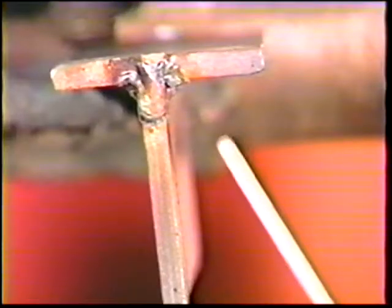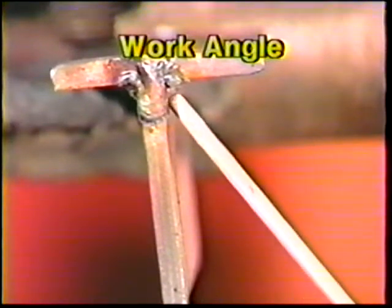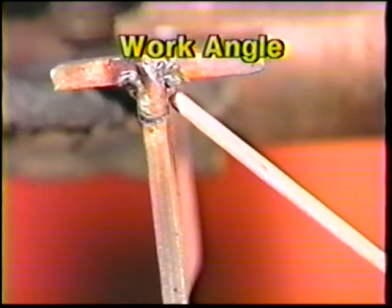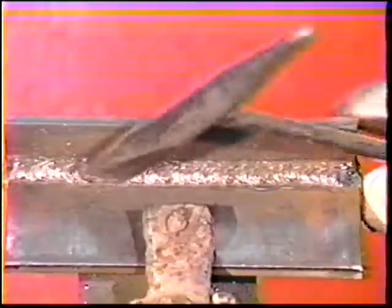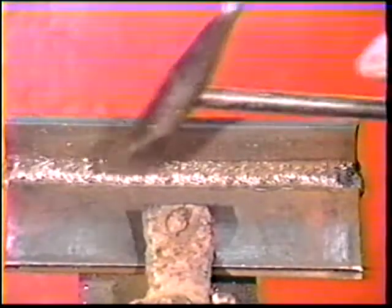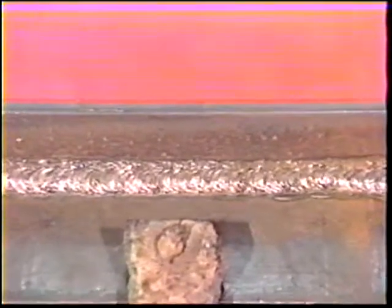For the second bead, center the electrode over the lower toe of the root bead, then angle it 50 to 55 degrees away from the vertical plate. Use the whip and pause motion and overlap by about two thirds. Clean off all the slag and cool the workpiece in water, then weld the opposite side of the joint in the same manner.